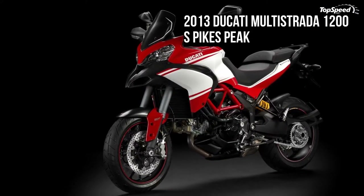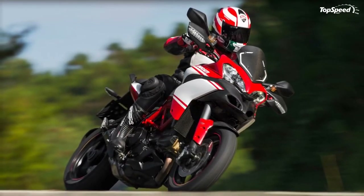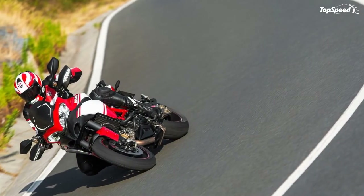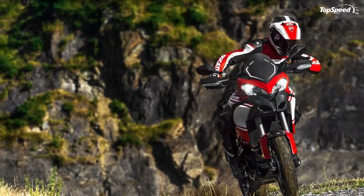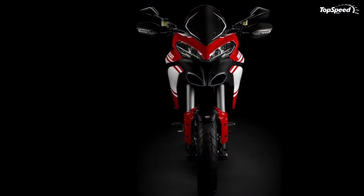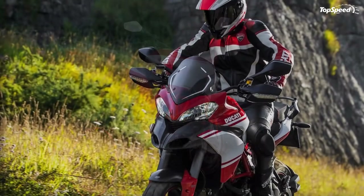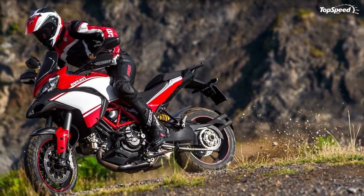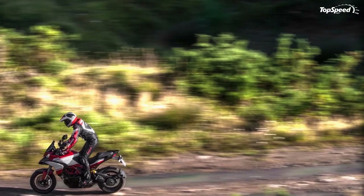The new Multistrada 1200S Pikes Peak boasts three-spoke Marchesini wheel rims with the same sporty design as the S version of the 1199 Panigale. Forged and machine finished, these wheels provide a 2.7-kilogram unsprung weight reduction and sport a black finish with red accents reminiscent of Ducati's racing tradition. The Multistrada 1200 also has two 12-volt power outlets — one on each side just below the rider's seat — supplying loads up to a total of 8A fused capacity, including heated riding gear, intercom, or mobile battery chargers.